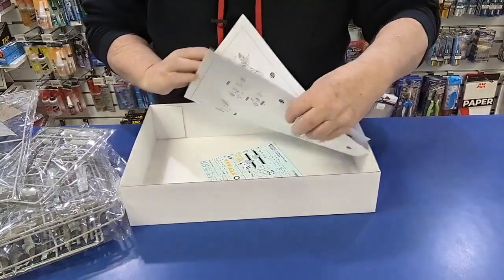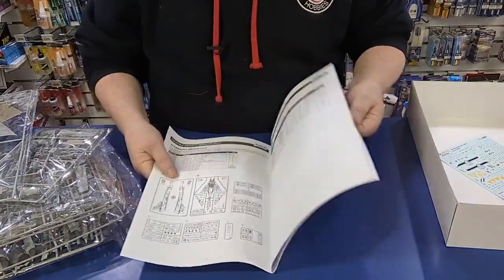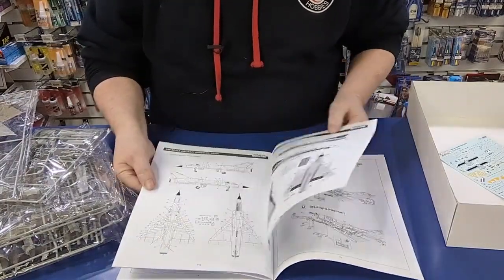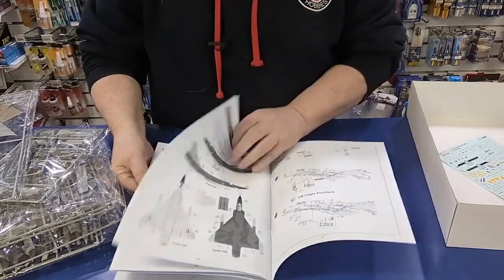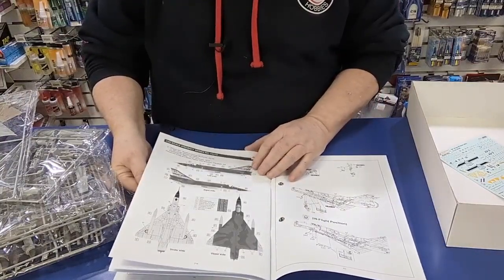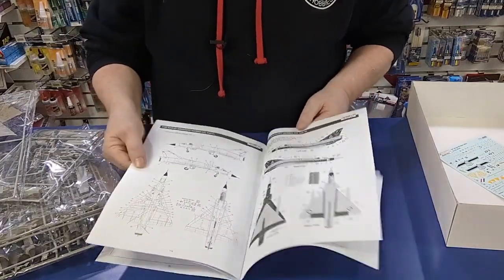So the instruction book — same instruction book, except it goes through with the colour guide at the back. It covers two Mirages: the yellow and green one, and the overall green one with RAAF markings with the yellow fin and things like that. So that's all pretty straightforward, hasn't changed much.